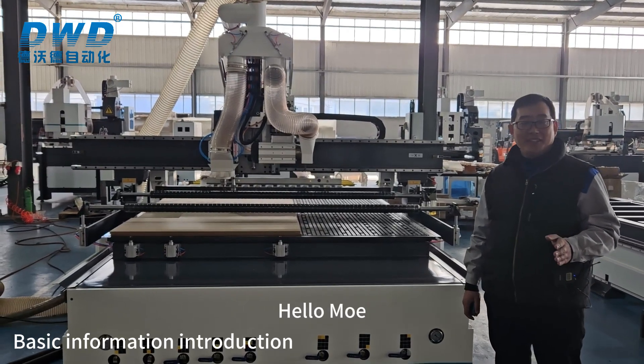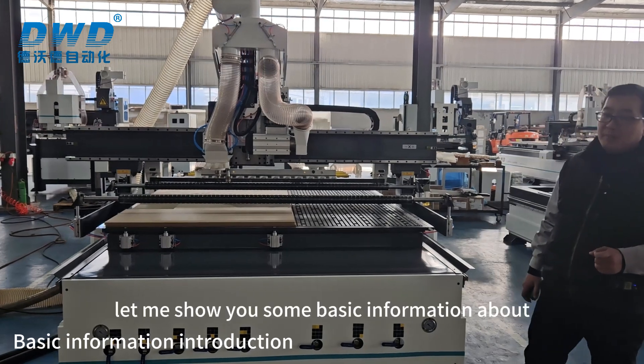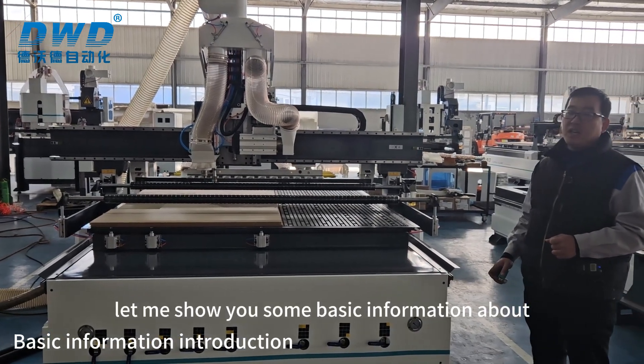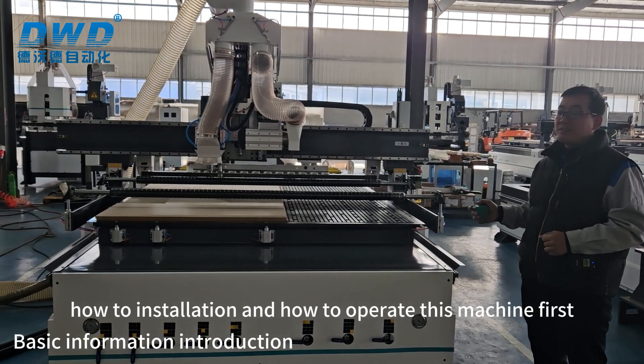Hello Moe, we finished your machine. Today let me show you some basic information about how to install and how to operate this machine.